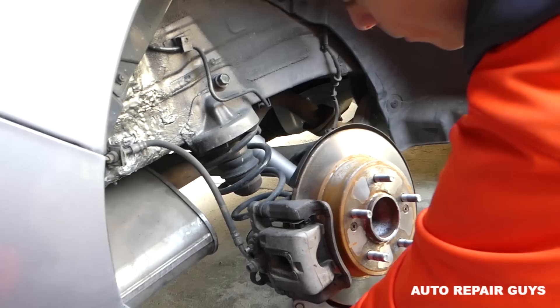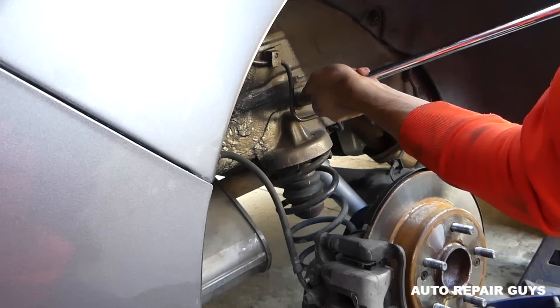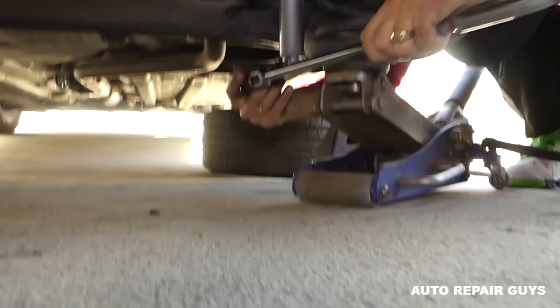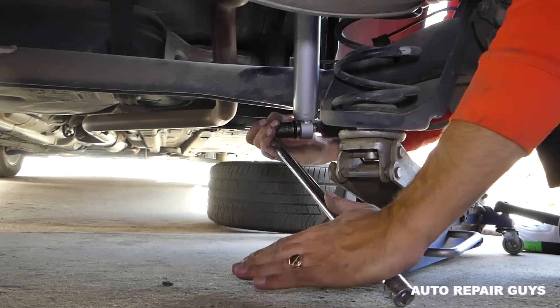Tighten the top bolt with a 17mm socket, then get the breaker bar and snug them a little more. Never trust just the impact wrench alone — get them to the proper torque. Do the one on the back bottom as well.